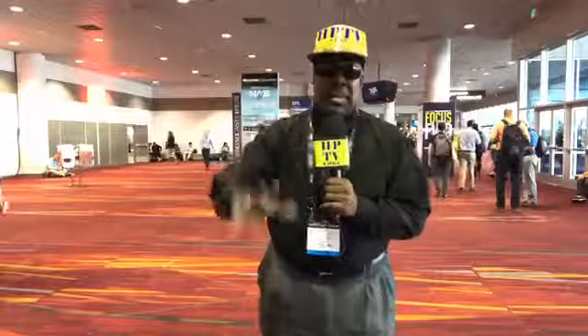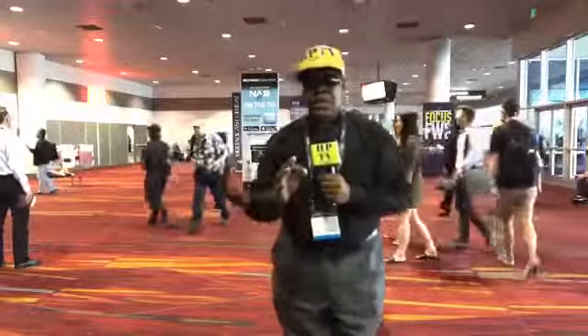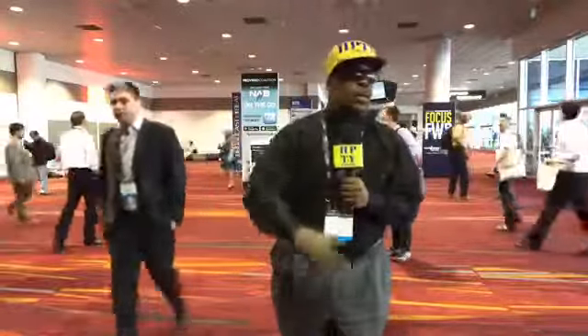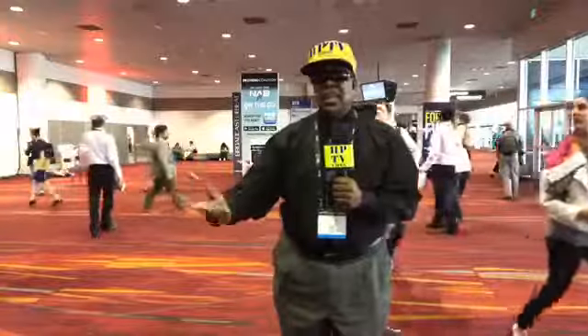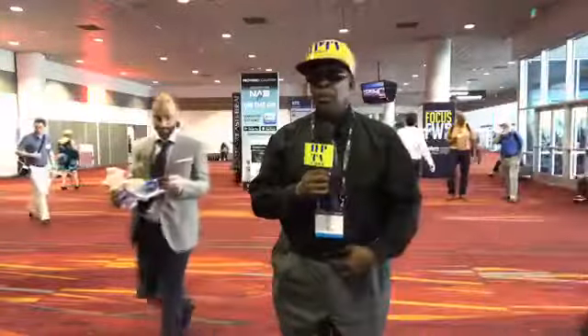I got a couple cameras set up right now on my system. I wish I could show you the whole system right now. Let's see who's out there live. HPTV — we're in the community. We're going to be out here talking to people, talking to vendors. My goal today is we're going to look at some of the camera vendors — Sony, Panasonic, maybe Canon, JVC, that type of thing. Look at some of their new innovative broadcaster cameras that are out right now for broadcasting.